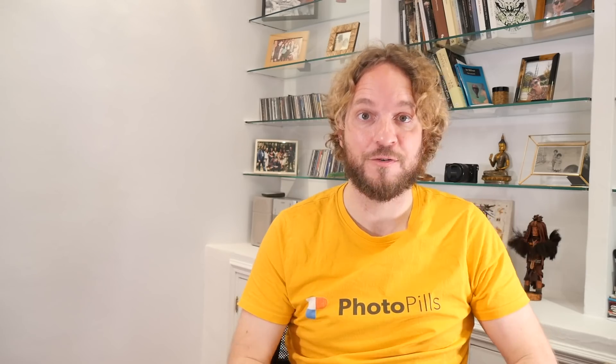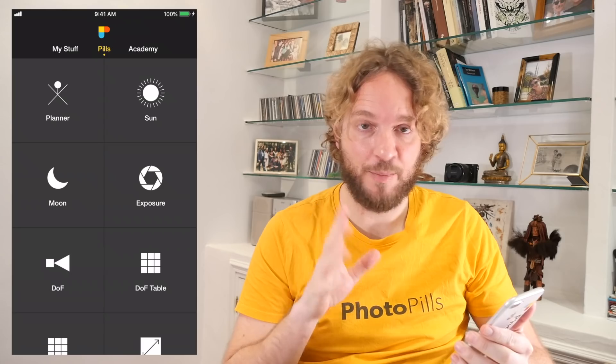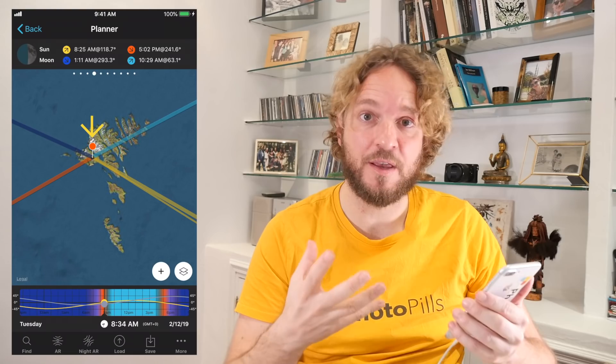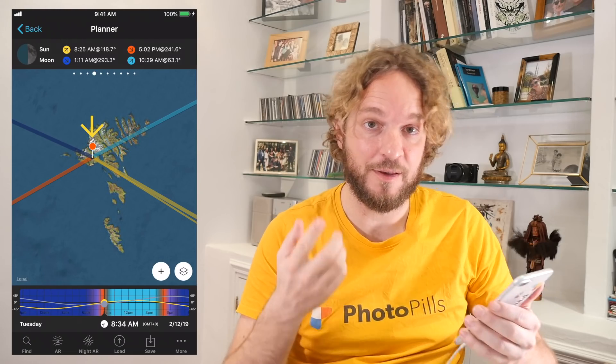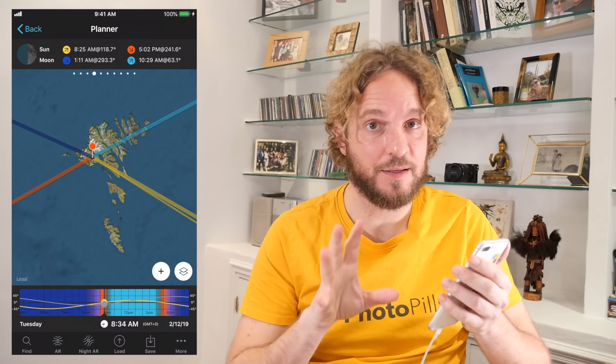Now that you have a better understanding of the location and the photo I want, let's plan it with PhotoPills! These are the 8 steps to plan the photo. Step 1: place the red pin in the location. Go to PhotoPills and tap on Planner. The red pin you see on the map represents the shooting spot. So always, always, always, the first step is to place the red pin in the location you want to plan the photo. In this case, I'll place the red pin near the Punta Nati Lighthouse.